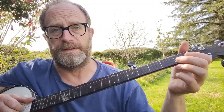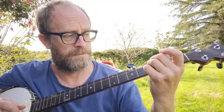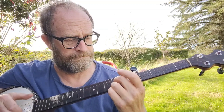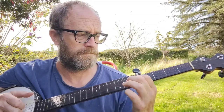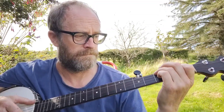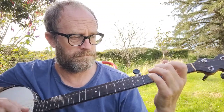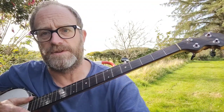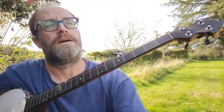And then the tune goes like this. And that's the verse, really. The chorus is easy and just some chords, and I'll show you that later on. It's a short chorus as well. That's the bios, basically.